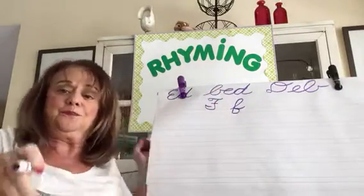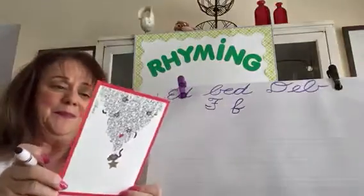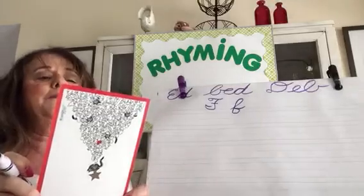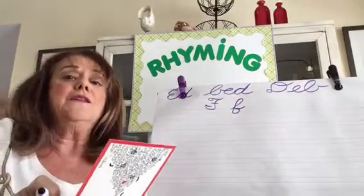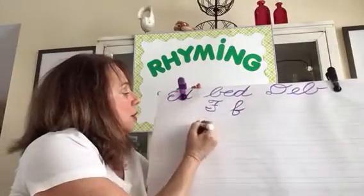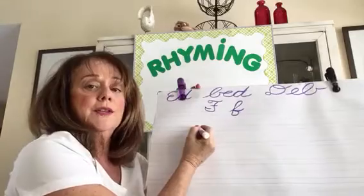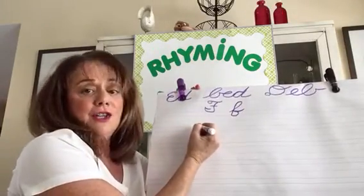Okay, let's see it — this is my notepaper. Let's write the words FAD and FED. We're going to use lowercase F for that. FAD — fashion is a FAD.